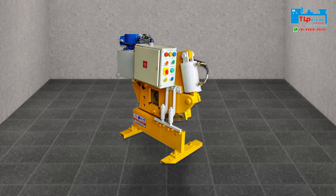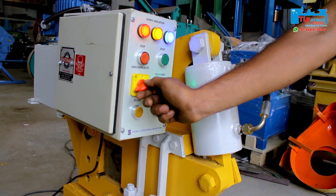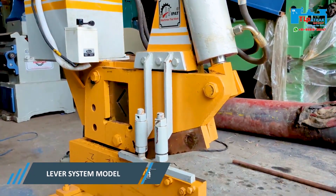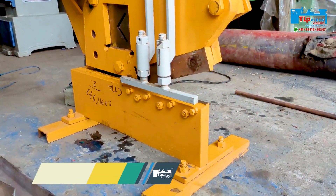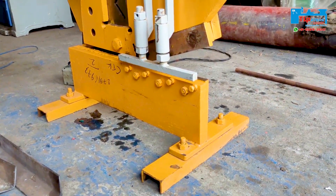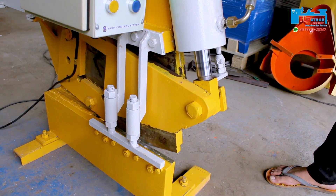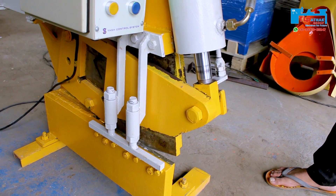First we will know about the auto model with electric panel, and after that we will know about the lever system model. For complete information, watch the video till the end. After watching the complete video, you will know which machine is suitable for you according to your application and your budget.